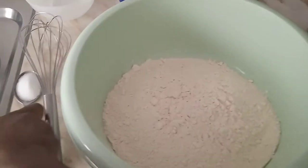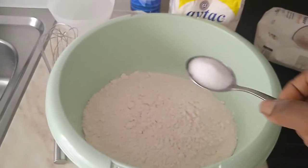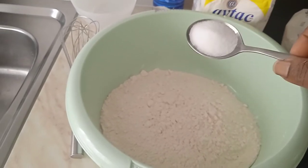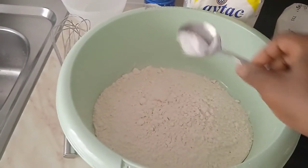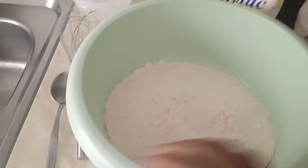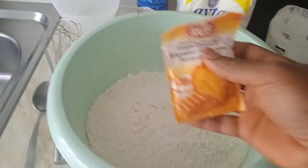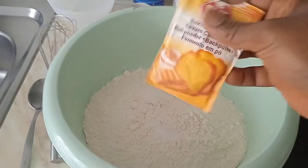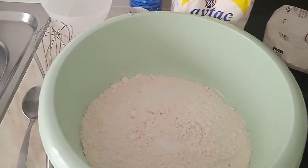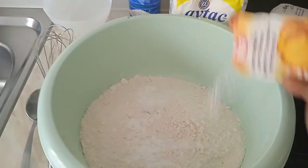I'm going to add my salt. I decided to make a homemade pizza today. To mix the dough for the pizza I'm going to add a tablespoon of sauce, and I'm going to add the baking powder — just half of this pack, not the full pack, just a little half of it.